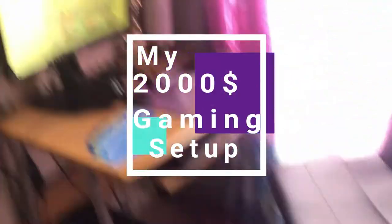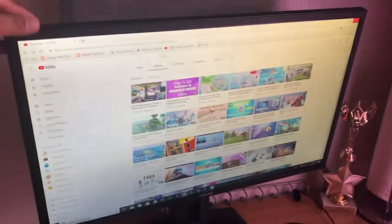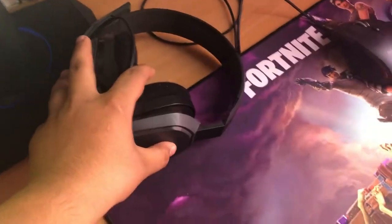This is all my setup right here, it's all around up to about $1,600–$1,700. Right now I'm using an ACES monitor which costs about $200. And I'm using an Astro 810 headset, that costs about $60.